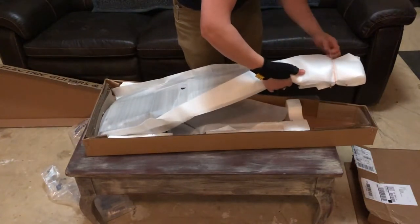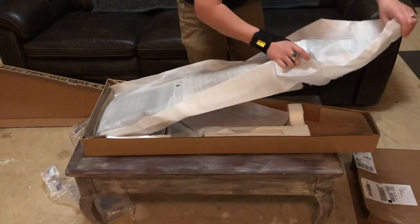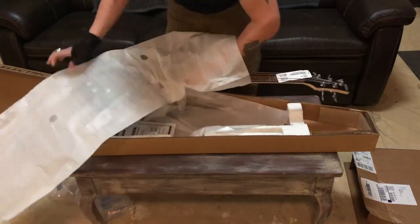So I wanted to make a video just to show a little bit about the unboxing, give a good demo of different tone settings for both the neck, bridge, and both pickups together, and also give some close-ups of the bass to show the quality of the build.